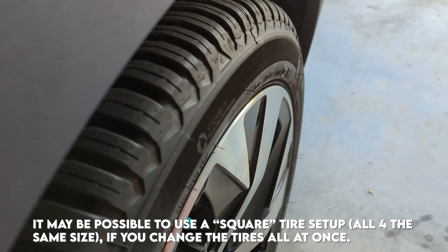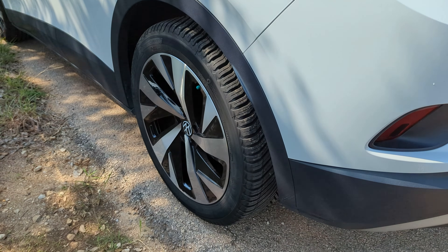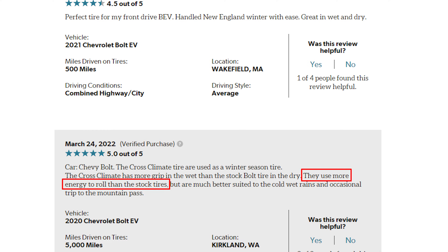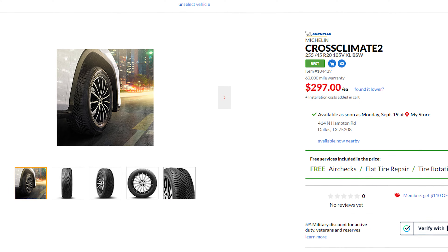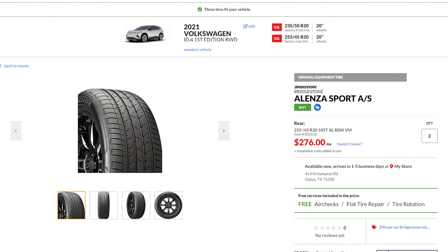However, like with any tire there are going to be drawbacks. When I was looking at reviews online, a couple of things stood out: some EV owners claim that these tires reduce their range, and other buyers stated that the road noise can be pretty loud. I do want to point out that the Michelins are only about $20 or so more in price versus the Bridgestones.